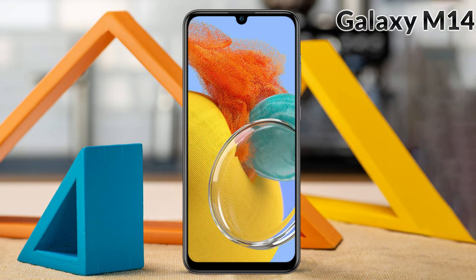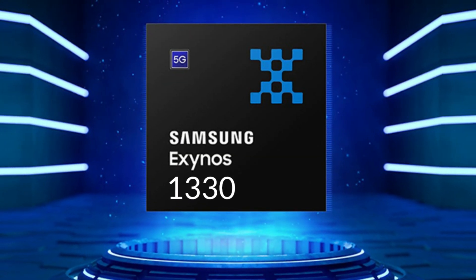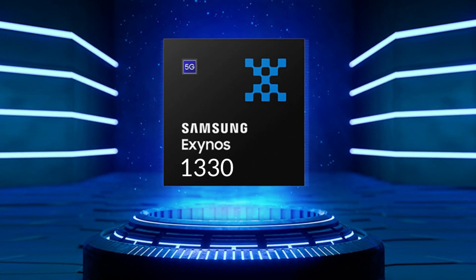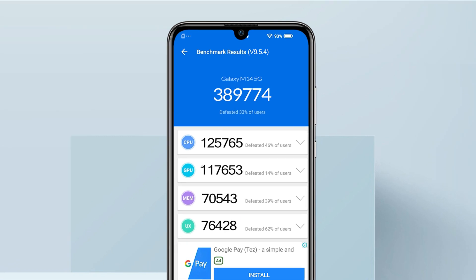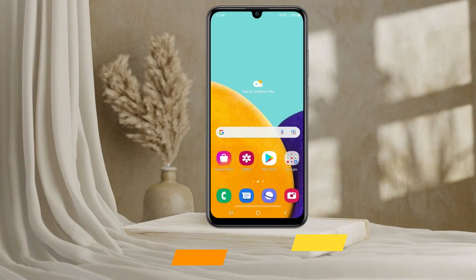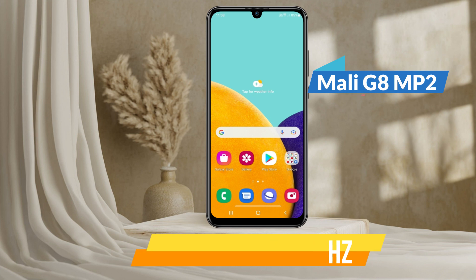If we talk about the operating system of Samsung Galaxy M14, the latest Android 13 operating system is used in it, and the layer of One UI 5 is used on it. The customized chipset of Exynos 1335 nanometers is used, which provides fast speed and long battery life with octa-core CPU and advanced OS. The total benchmark score of Galaxy M14 is 3,89,774, which is a good benchmark score for this price range. An octa-core CPU has been used, in which 2 CPUs of 2.4 GHz and 6 CPUs of 2.0 GHz are given, which is enough for multitasking. And GPU support of Mali G68 MP2 is given, which provides better graphics for videos and games.